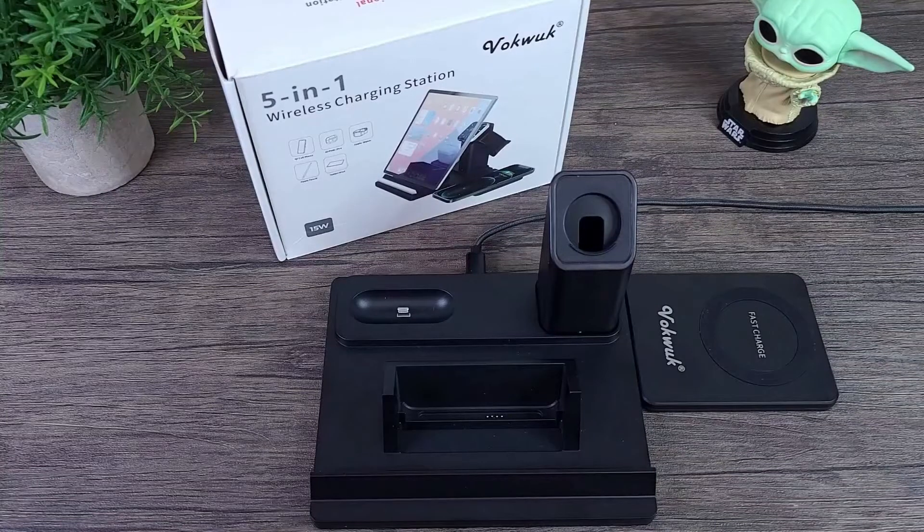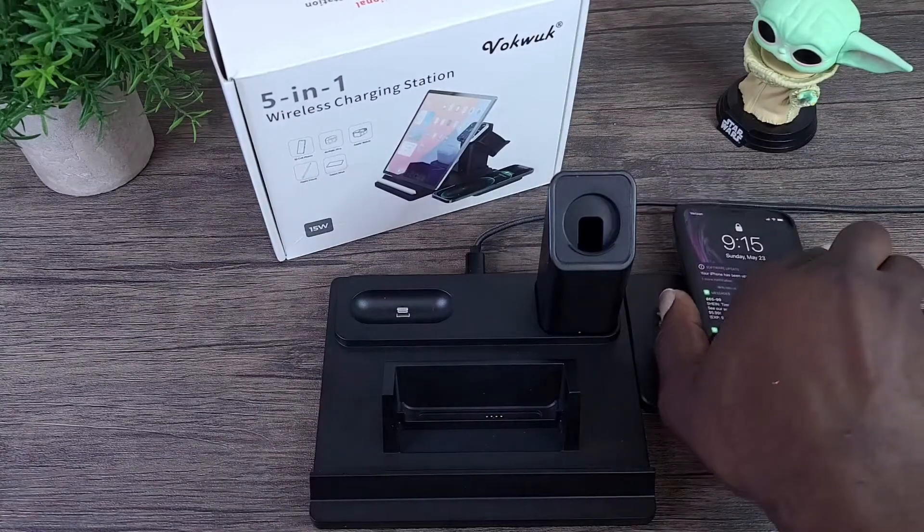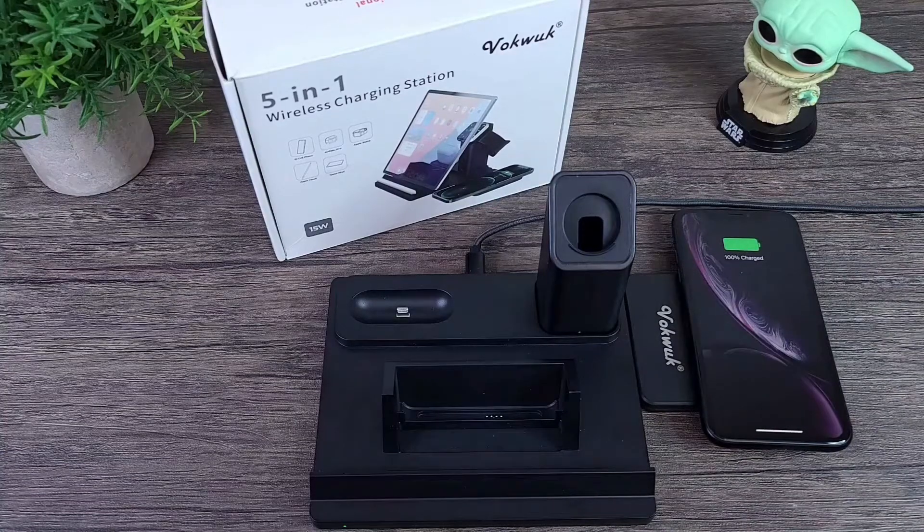Hey, what's up everybody, this is Ola with MobileWizTech and welcome to my channel. Today I'm going to talk about this VokeWoke 5-in-1 wireless charge pad and I'll be talking more about it.